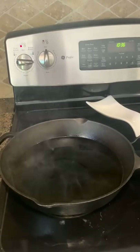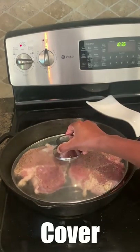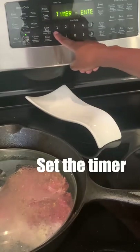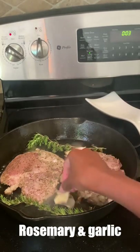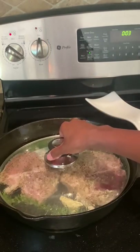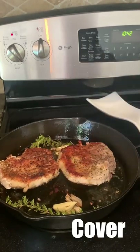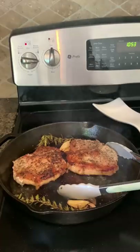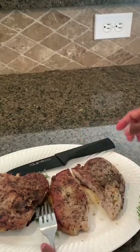When the pan is nice and hot, add the olive oil followed by the meat. Put the lid on the pan and set the timer for 4-5 minutes depending on the thickness of the meat. I like to add some rosemary and garlic to it because why not? When the timer goes off, flip the meat and cook for another 4-5 minutes. Then remove and let it rest for a few minutes.